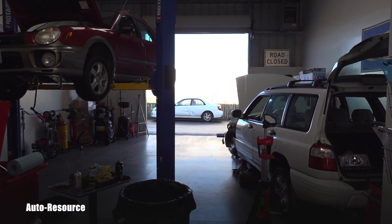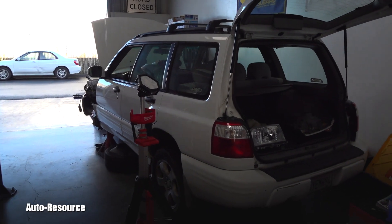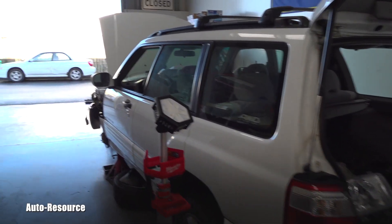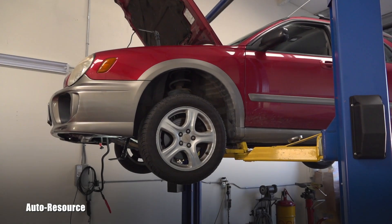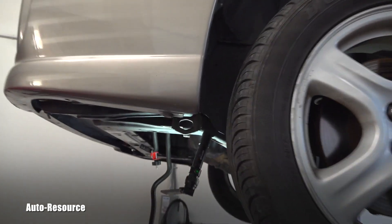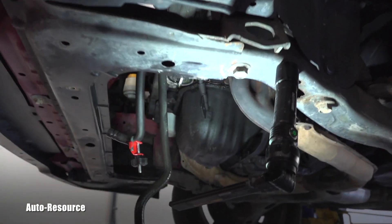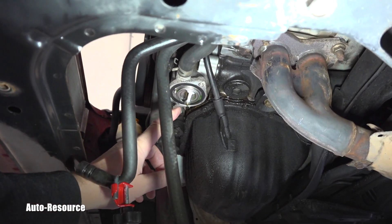Hello friend, welcome back to AutoResource YouTube channel. This will be a very quick video for Subaru owners who are performing their own maintenance — specifically those replacing the radiator and, most importantly, replacing the thermostat.